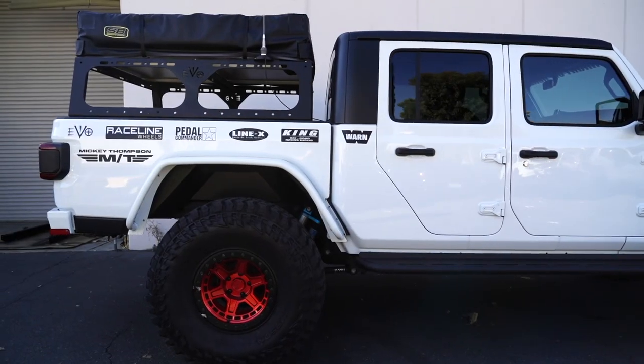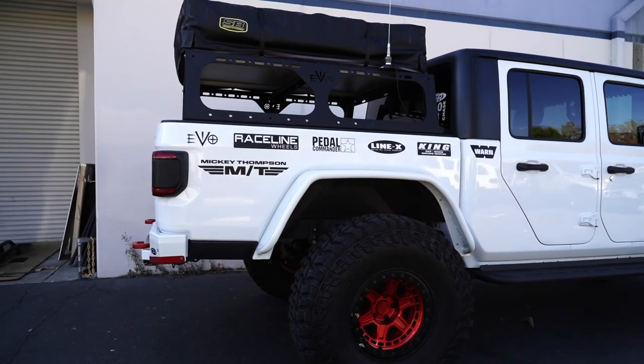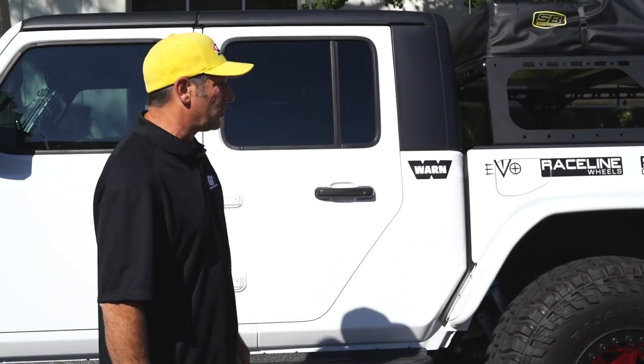He's also got our rear fender flares and inner fenders as well. And he also opted for the Overland style, the Smittybilt tent and the Evo rack to mount that up on.